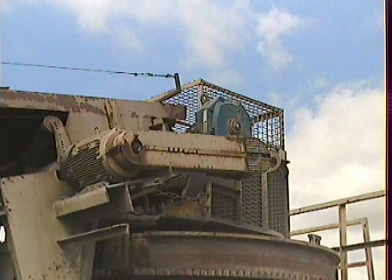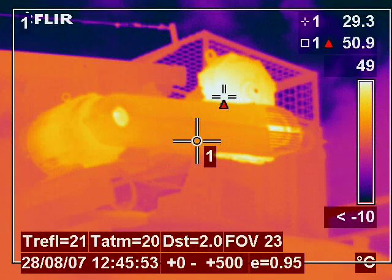This is the image of a motor and gearbox driven by a belt on a cone crusher in a quarry. There was a fault found on the gearbox which under further inspection was caused by a bearing failure due to misalignment of the drive belts.